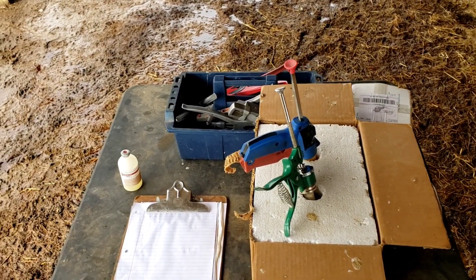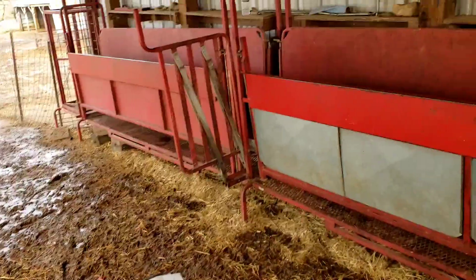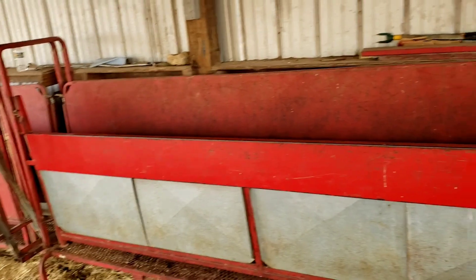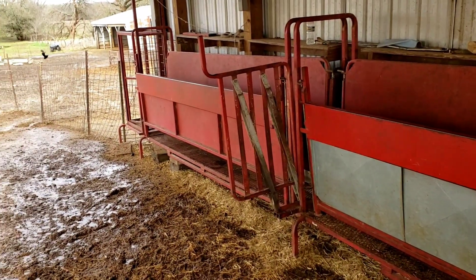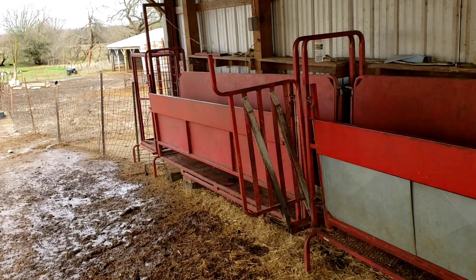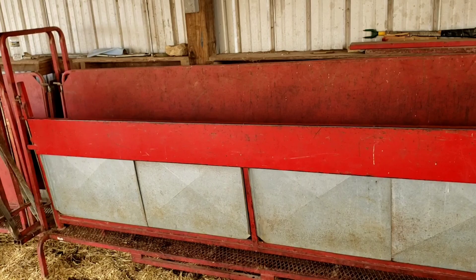So we're going to get started here. You've seen us vaccinate before, but I'll run some through again. You can look back on some other videos to see how it works with this alleyway setup and the bud box.